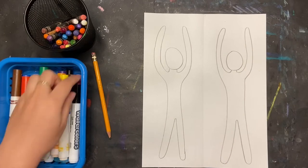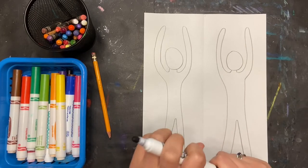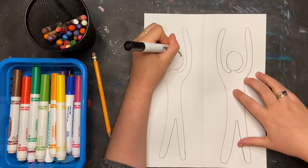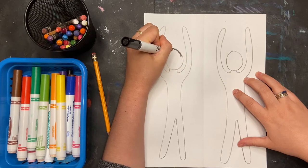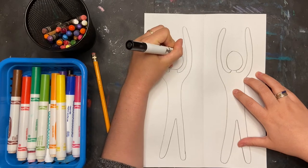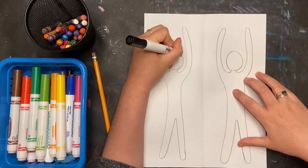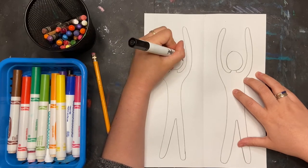Once I have the shapes of my trapeze artists, I'm going to start coloring them in and giving them faces. I'm going to do a boy for one and then a girl for the other. You can choose to do whatever kind of trapeze artists you'd like. I'm going to start with the hair and just give it an outline.